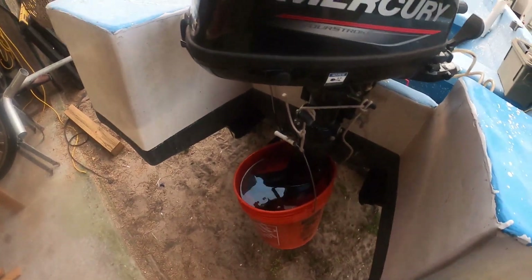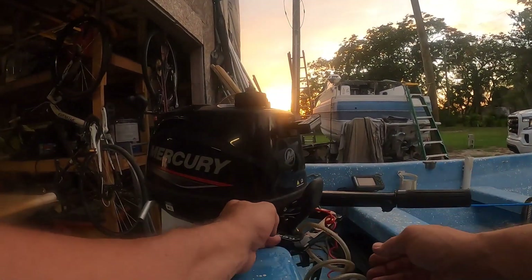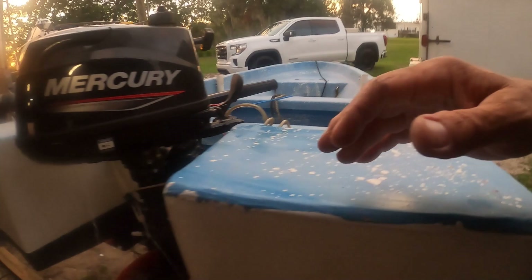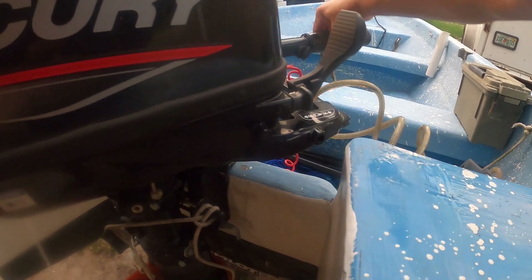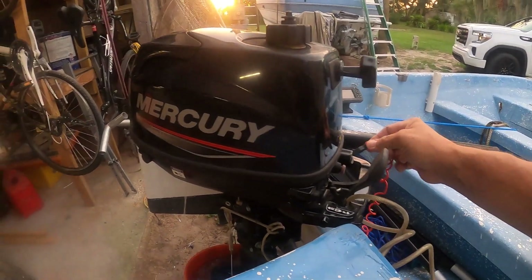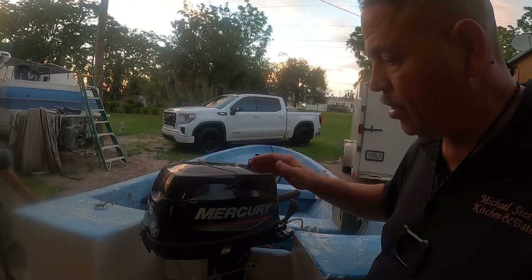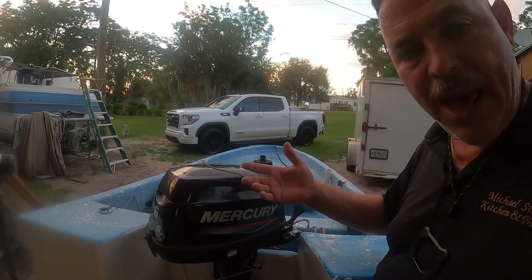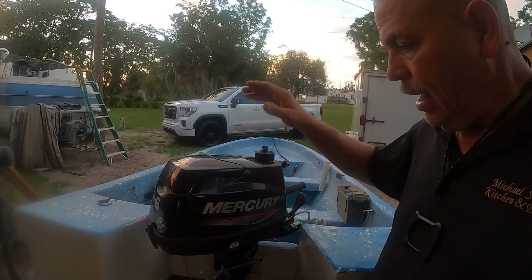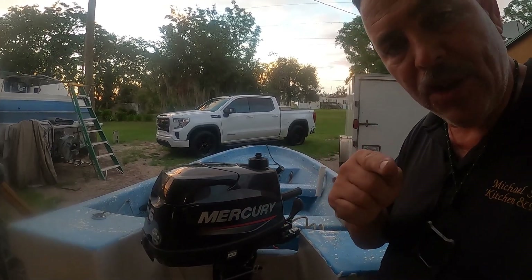All right guys, I've got some water here — we're going to try it out and see how it does. Make sure it's peeing. That's it, that's as simple as it is. It takes about 30 minutes for me start to finish — it might take you an hour — but it'll save you a couple hundred bucks. If you liked the video and got something out of it, hit the like button.